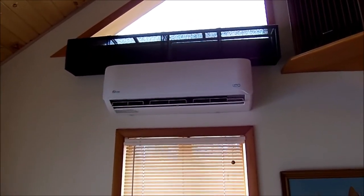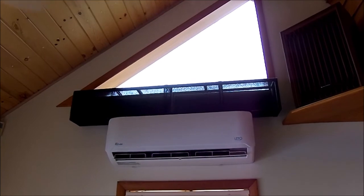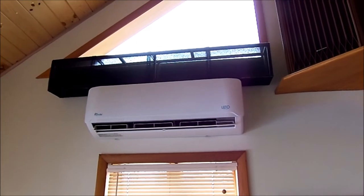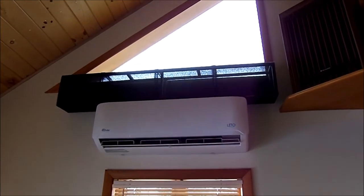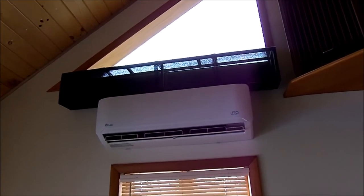Back inside the house — there's that triangular shaped window I showed you outside, and obviously there's the head unit with the vaulted ceiling I was talking about. Originally I was going to install the head unit right there, but it would have to be extremely high up, getting to the unit to clean it would be a problem, and getting rid of the condensate just didn't make sense. So that's where it ended up.